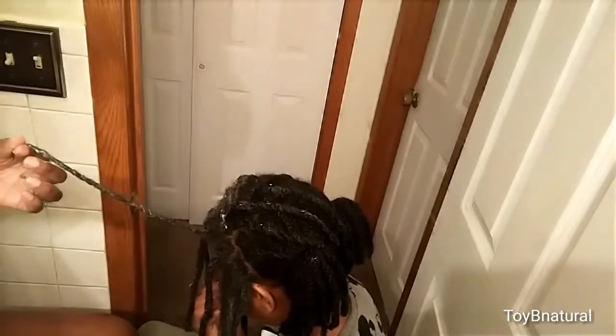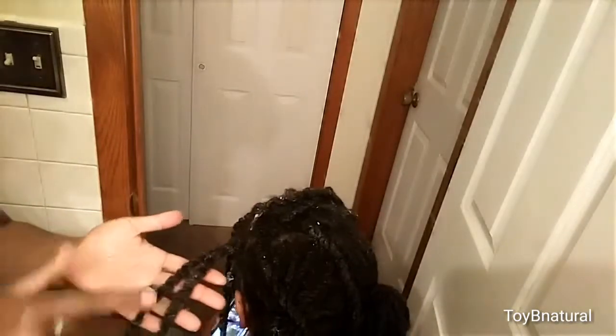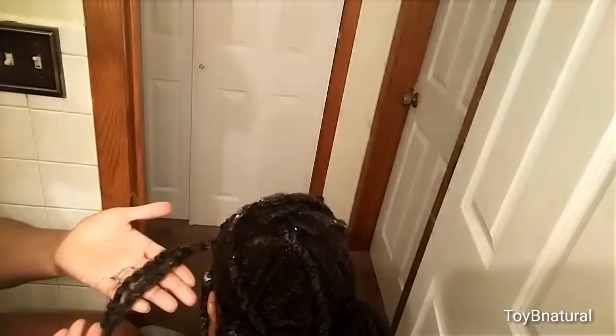I'm going to do a braid. If you want to wear a twist out, this is it — this is what you'll see. The texture that'll come out of there after you take them out.